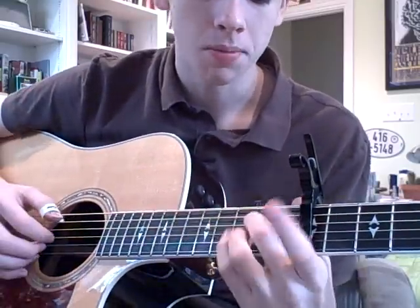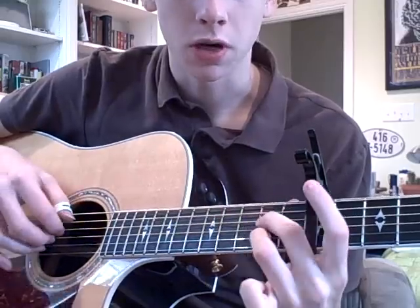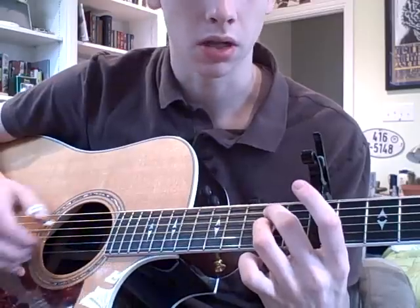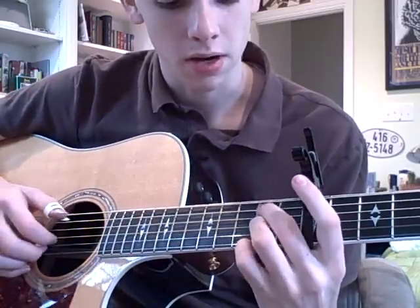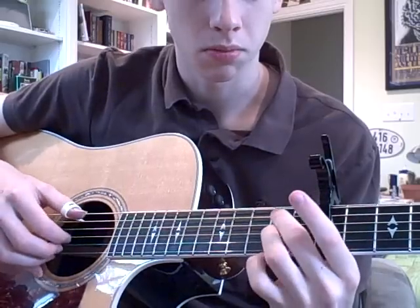From there, you're going to hammer on — get these fingers in parallel. You've just been on these strings in parallel, now you're just going to go over to these two, which is the A and G strings in parallel, both on the second fret. You're going to pluck the A and the G and hammer on to both of them.